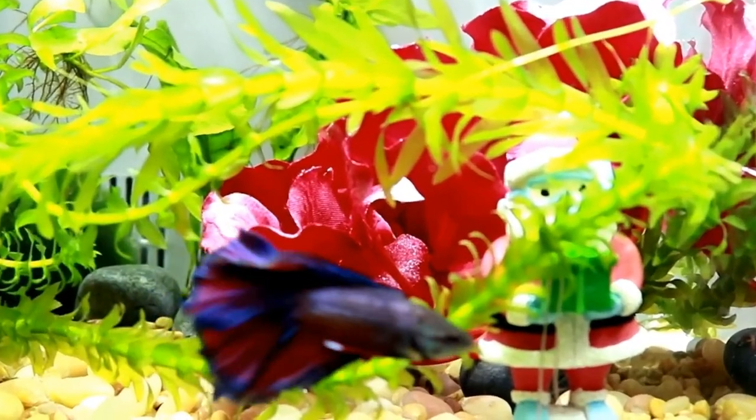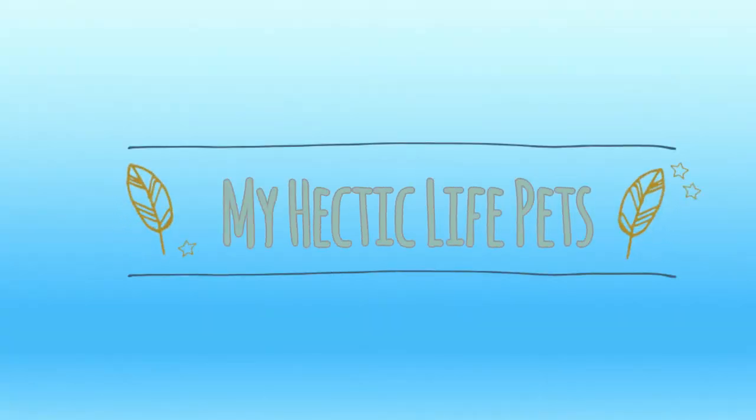With temperatures outside falling lower and lower right now, let's talk about heating for your Pac-Man frogs. Hey y'all, it's Mandy from My Hectic Life Pets where we talk about all things pet and pet related. Today we're talking about heating for your Pac-Man frogs. I actually had a lady come in that almost baked her frog because of too much heating, so I thought it would be really helpful to share information about their temperature ranges.